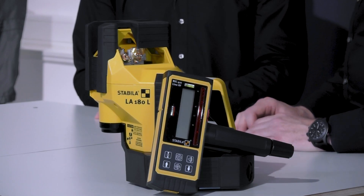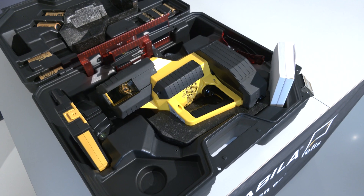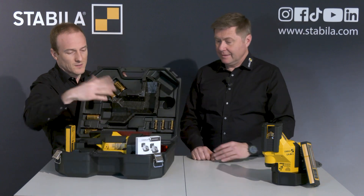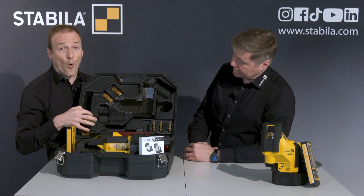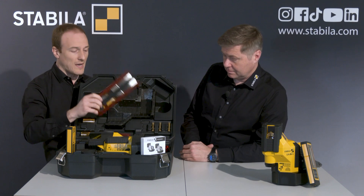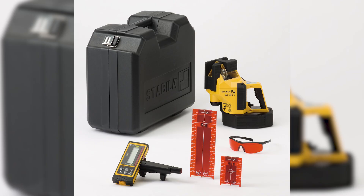Finally, let's take a closer look at the scope of delivery. The laser itself comes in a robust hard-shell carrying case in which the laser and all accessories can be stored conveniently and safely. Inside you have the laser, space for the receiver and the clamp, four D 1.5-volt batteries for the laser and three AA batteries for the receiver, two target blades — one larger and one smaller — a laser vision goggle, plus all the manuals. You then have everything together for layout work and leveling on the construction site.